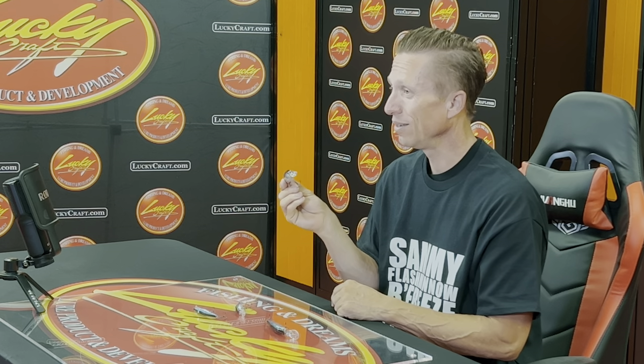That's the unique thing about Lucky Craft jerkbaits — they have a really effective side-to-side erratic action that triggers those strikes. So you have that bigger bait, it's louder, great for post-spawn when the fish are aggressive and chasing bait. Maybe the water's stained a little bit — you're going to want to go with that rattle. If the water's stained, you're going to want a bigger bait; fish can find it better. So bigger bait, loud — if it's raining or windy, adverse conditions, you always want a rattle. Go with that Pointer 100.